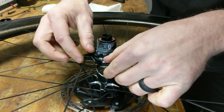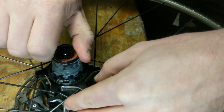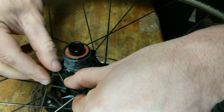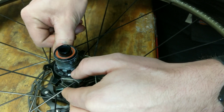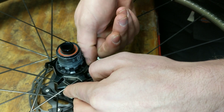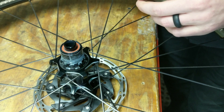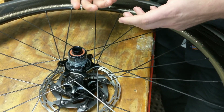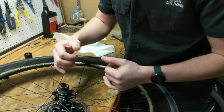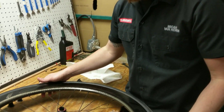Now we need to make sure that our dust seal is down and in place appropriately. As you can see, it's not in its seat appropriately, so we can run our fingernail around and drop that in place. We should have a minimal amount of friction once that's installed. If you have any extra friction to the freehub body when you go to spin it, double check your dust seal to make sure that it is in place.